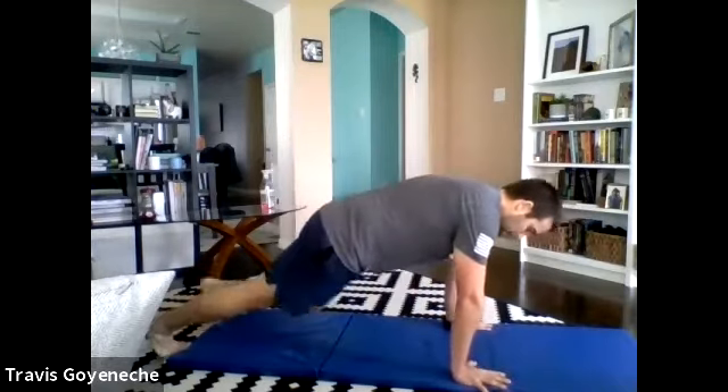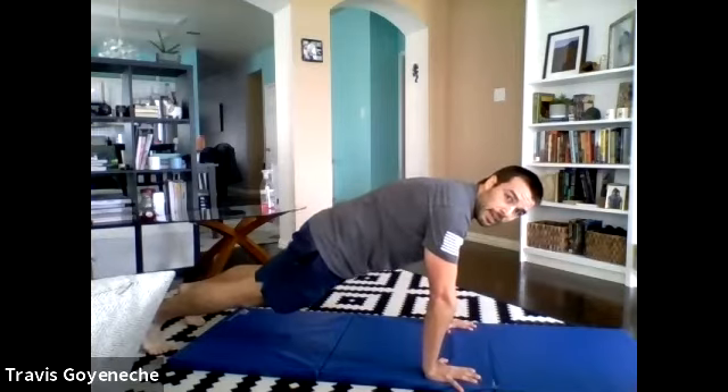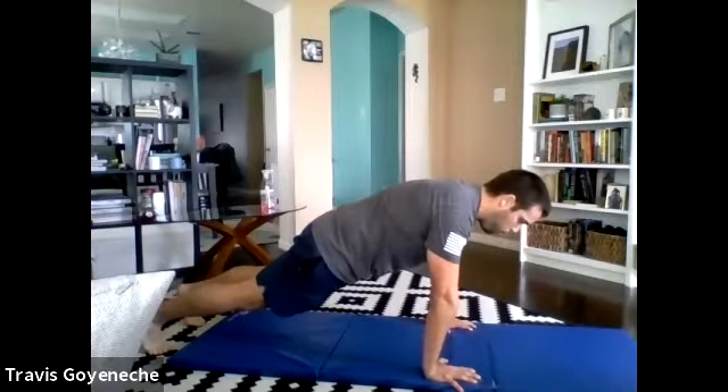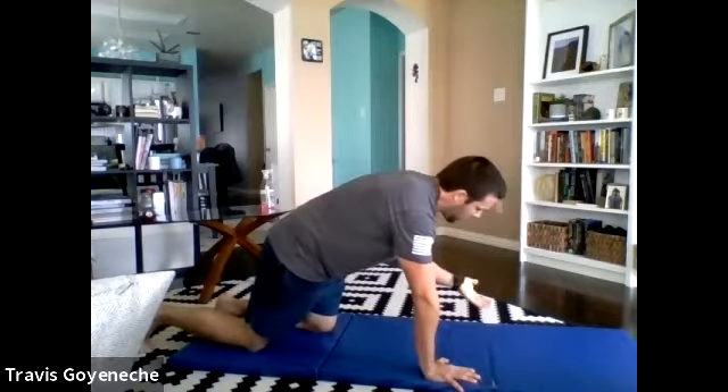Back on the ground — scapular push-ups, set number two. We have three total sets. Ready, set, go. Baby proud chest. Strong, strong, strong — pushing away from the ground, squeeze the shoulder blades, come on up nice and high. Easy down, easy. Elbows are nice and straight here, pushing the ground away. Easy down, pushing strong. Got about four seconds — three, two, one. Very nice, and recover. Last set right here — get some water in a second.